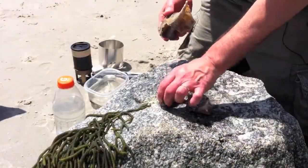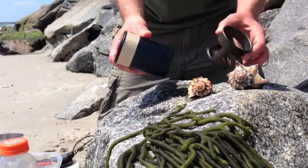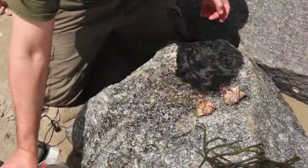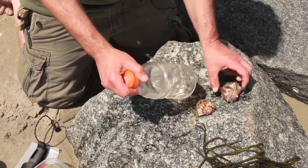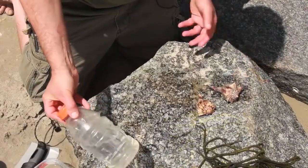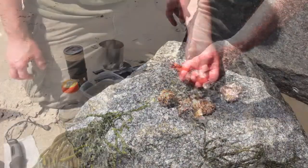Let's look at the stuff we're going to need to cook these guys out here on the beach. I'm going to use my GearPods stove system — if you haven't seen the full review of the GearPods system, I've done one and you can check it out on our channel. Obviously we're going to need some water because we're going to boil these for four minutes. I've got my traditional El Cheapo Gatorade bottle with fresh water in it — we're not going to use salt water for this.